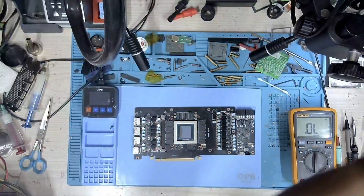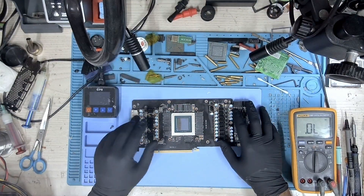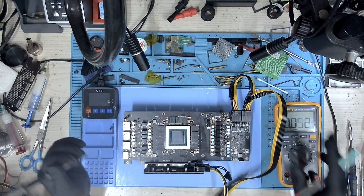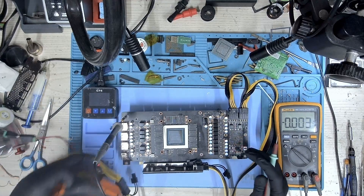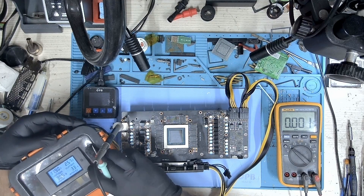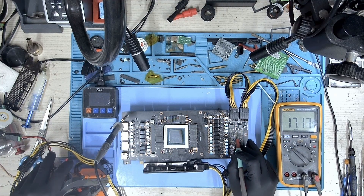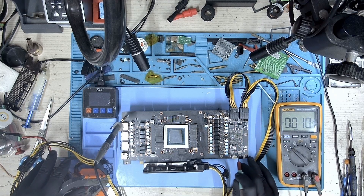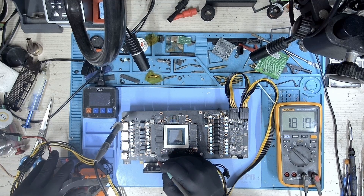So let's connect the voltage. Let me connect my power supply, inject some voltage, and let's see if we have all the voltages. I have connected my power supply now. Let's start measuring. We have about 2.57 amps, so our core is getting powered on. We have 12 volts, and we have voltage on the second 8-pin as well. We have 5 volts, and we have 1.8 volts.